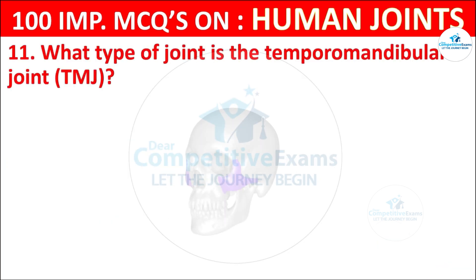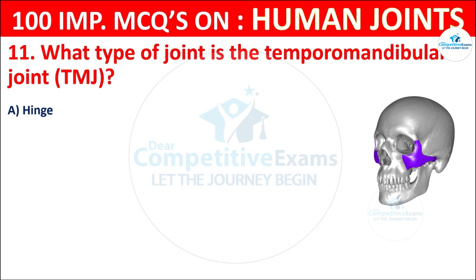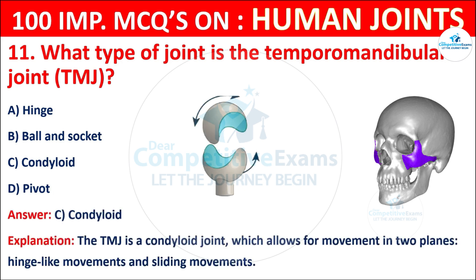Question No. 11: What type of joint is the temporomandibular joint (TMJ)? Your options are: Hinge, Ball and socket, Condyloid, or Pivot. The correct answer is C, that is condyloid. The TMJ is a condyloid joint which allows for movement in two planes — hinge-like movements and sliding movements.